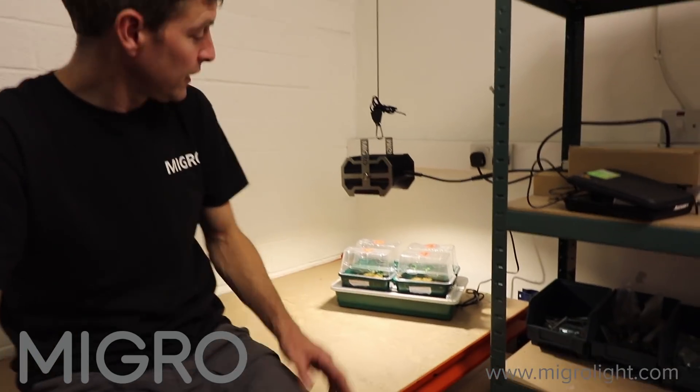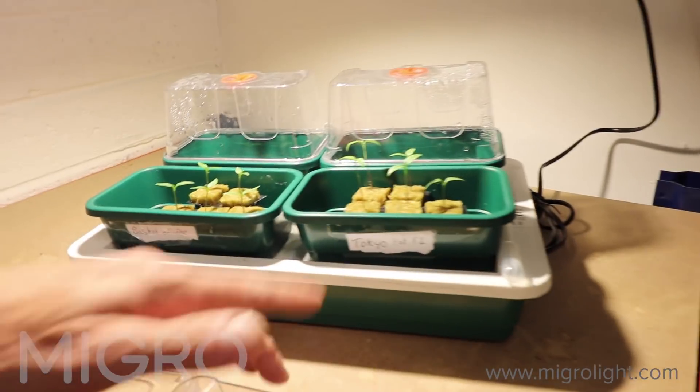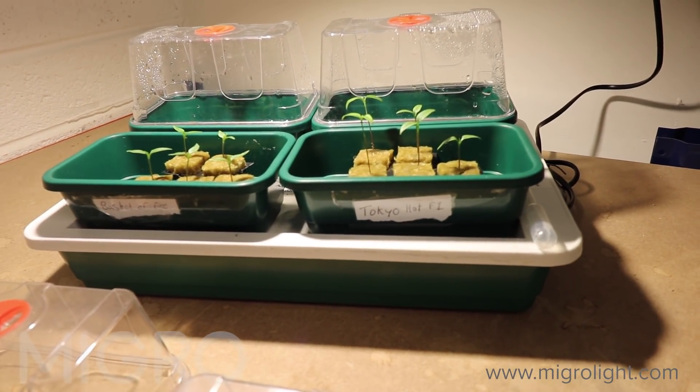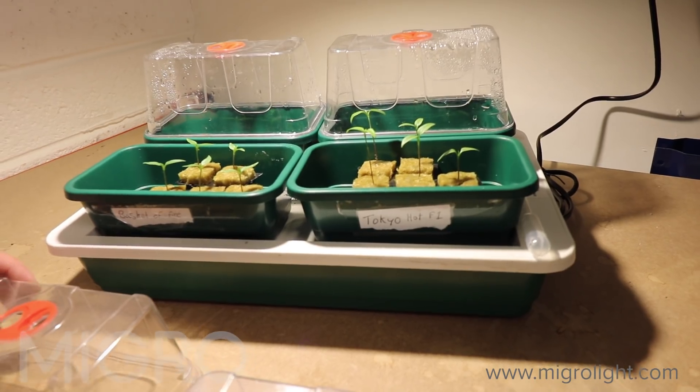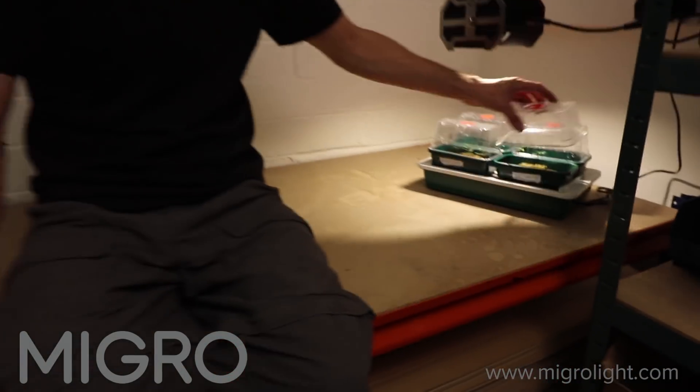We've got little seedlings here, our chilli seeds. We've got Tokyo Hot F1 and Basket of Fire, and a sample of two of each of those is going to go into our grow tents. We're going to grow them all the way through to harvest and run through the pluses and minuses of each of the systems.